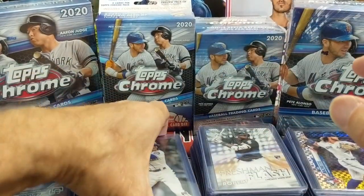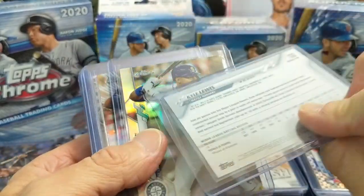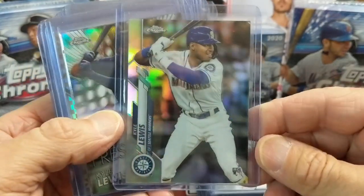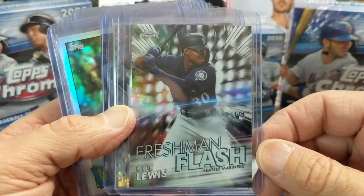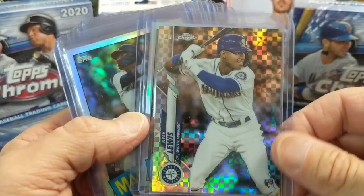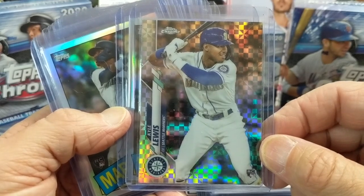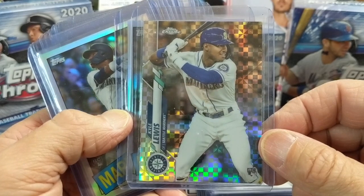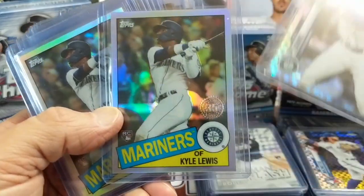Another hot rookie — Kyle Lewis for the Seattle Mariners. We found a couple of his refractors out of retail. These Freshman Flash are very hard to pull of the key guys, but we pulled one of those of Kyle. And then we got an X-Fractor out of a mega box — both him and Bo Bichette were back to back in the pack. We did have another Bo Bichette and another Kyle Lewis that we already sold.